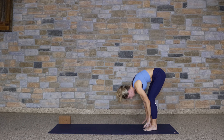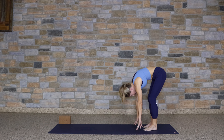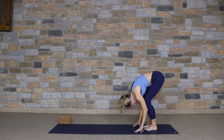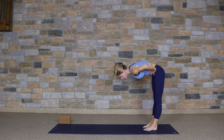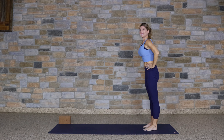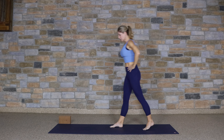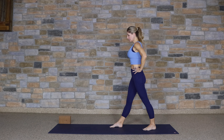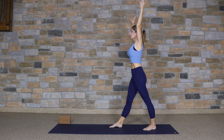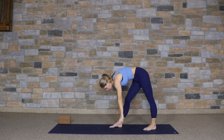Last time. Inhaling. And exhale. Lengthen the spine. Take your hands to your waist and rise up to stand. We're going to step our right foot forward, moving into pyramid pose. The back foot will pivot out about 45 degrees, hips are going to remain square. Reach your arms up, and then hinge forward over that leg. Pyramid pose.